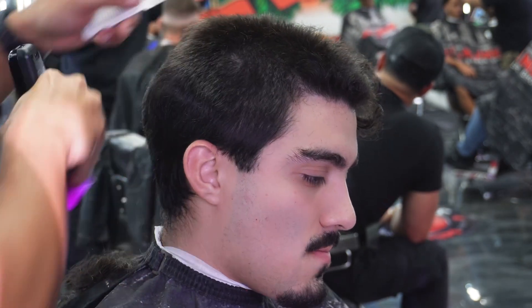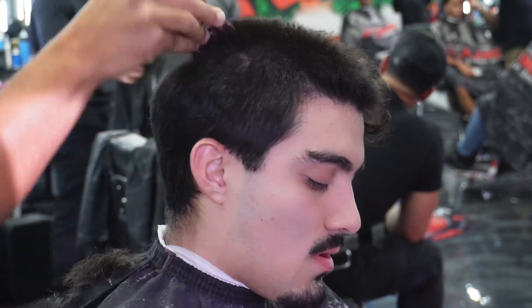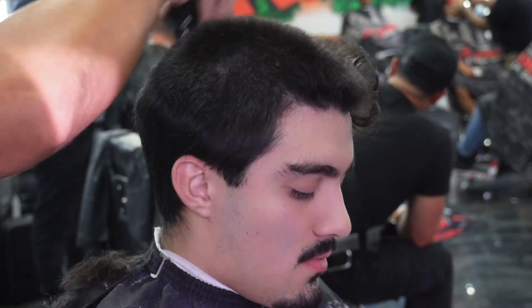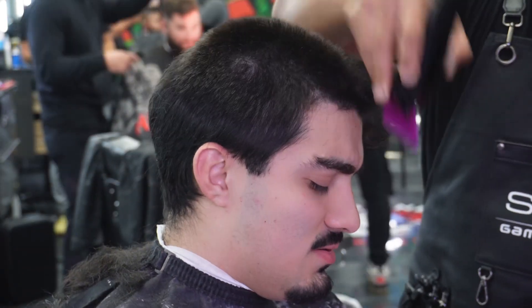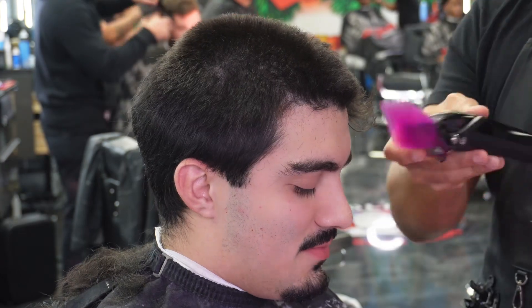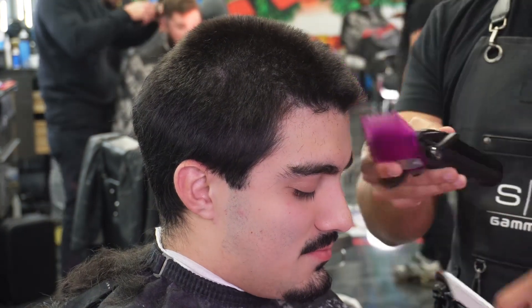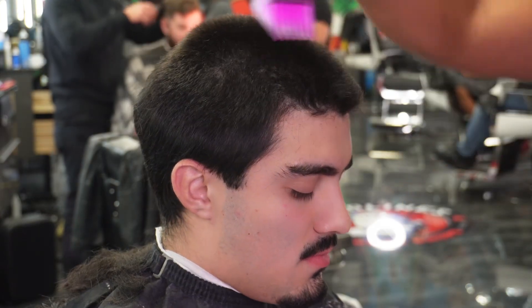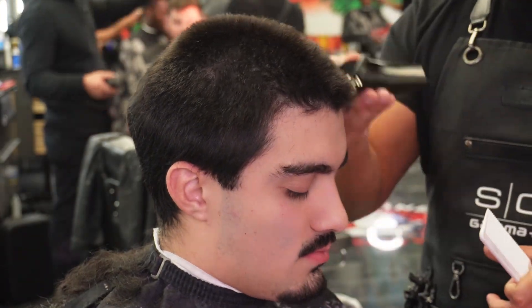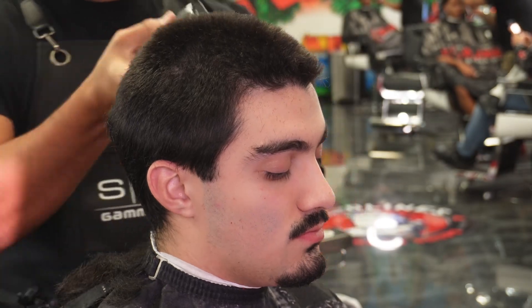We decided to do a six on top, lever all the way closed. We're going to do a mid drop fade, keeping the parietal ridge and the occipital bone area dark — that's why we chose the drop fade. Make sure you go every which way when a client hasn't cut their hair in a long time; it's important to get it all even around the top.